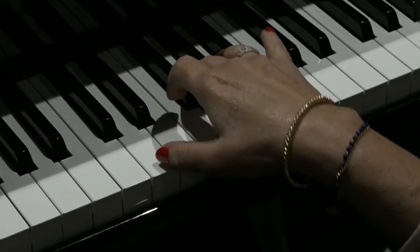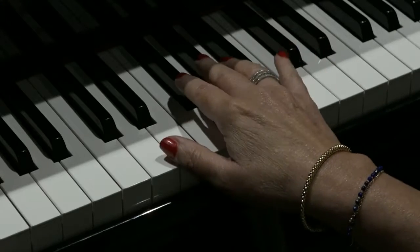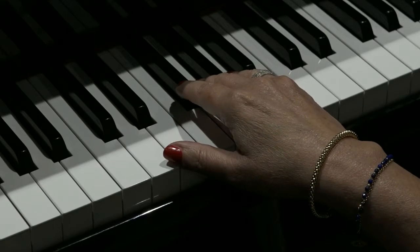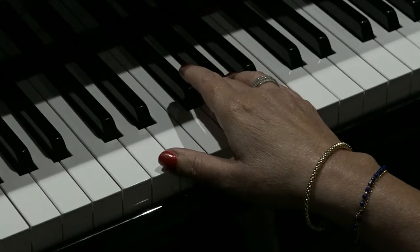So here it is slowly. I'll just count it out for you because there are rests and a bit of syncopation — notes which fall on the offbeat — which make it interesting, but I just want to make sure you hear it clearly. So counting in for four.